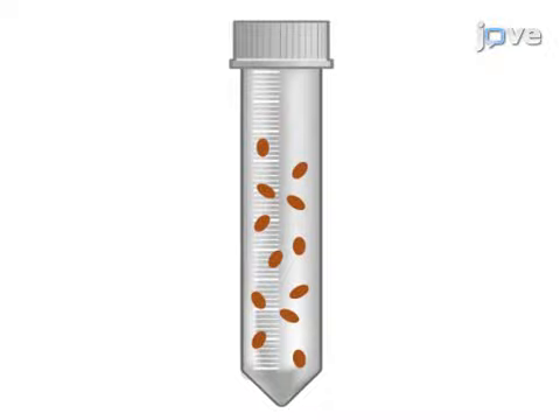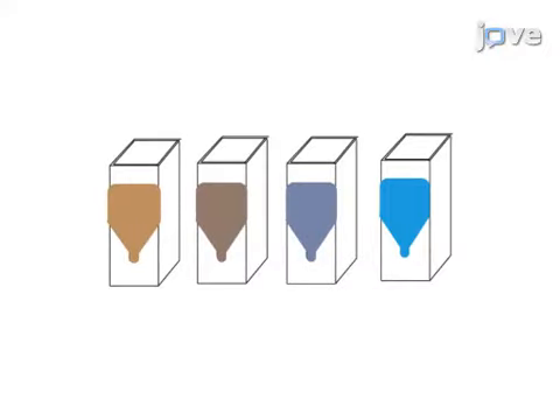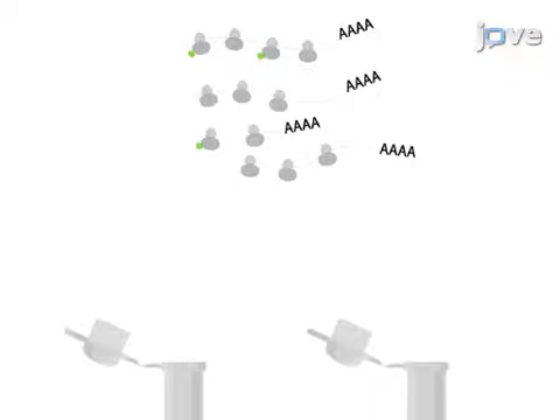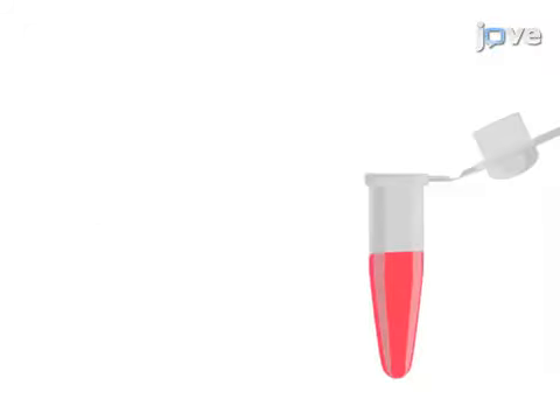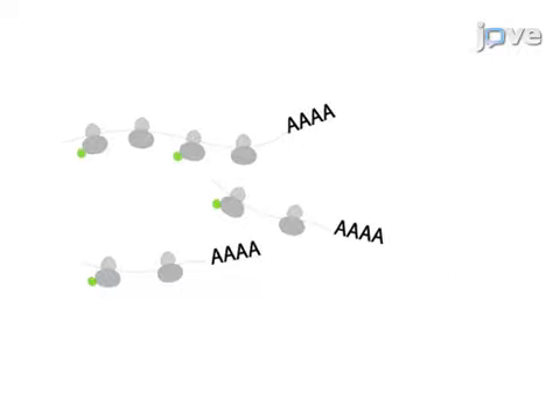The second step is to generate a lysate to obtain a polysome preparation containing a mixture of tagged and untagged ribosomes. Next, the protein concentration in the lysate is estimated and affinity purification is performed with beads coupled to GFP antibodies to capture ribosome RNA complexes from the cell type of interest. The final step is dedicated to trizol RNA extraction and purification.